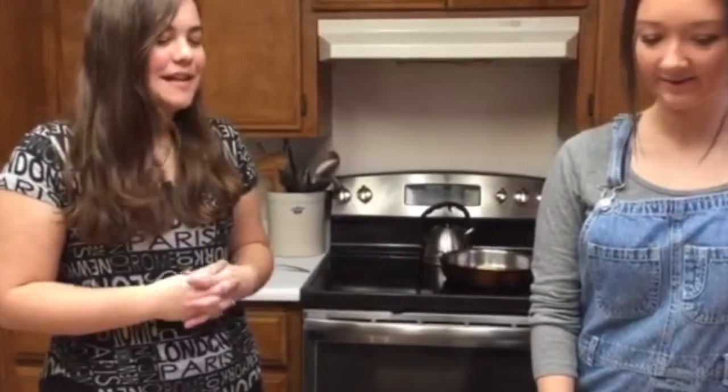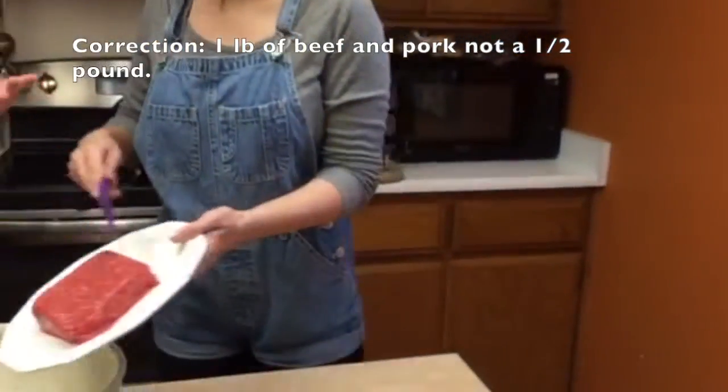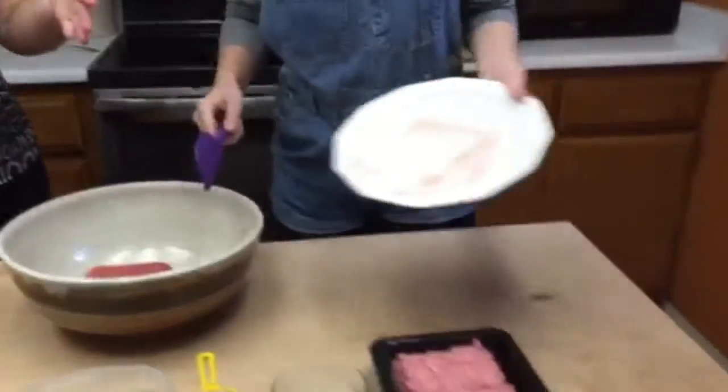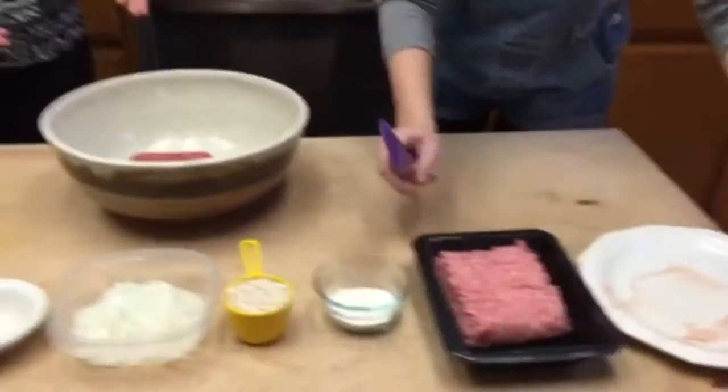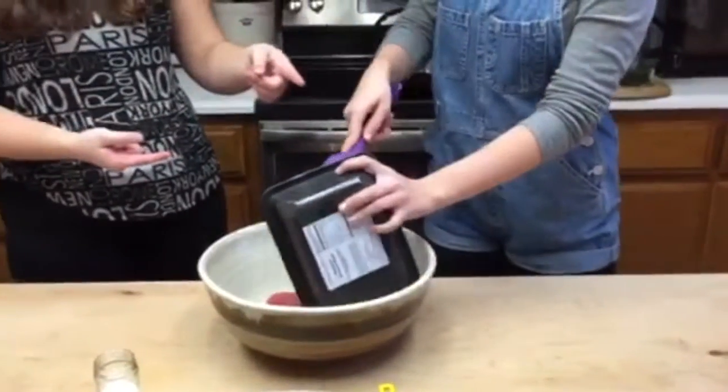To make fricadella, you get a half pound of ground beef and put it in a bowl. You get a half pound of ground pork and put it in the bowl.